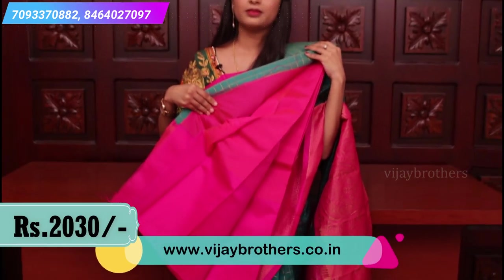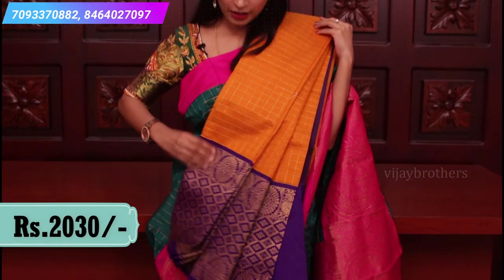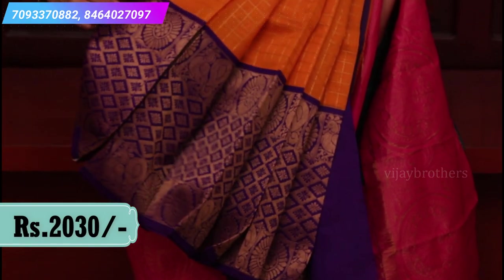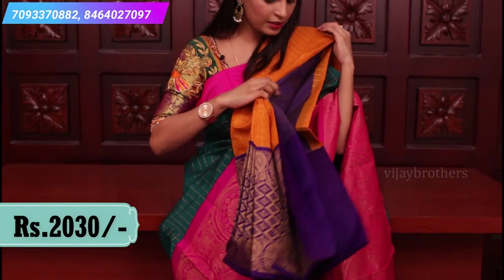This is mustard yellow and purple color combination — a violet shade. A very very rich combination with golden weaving, bright colors. Look at the borders and the contrast blouse.